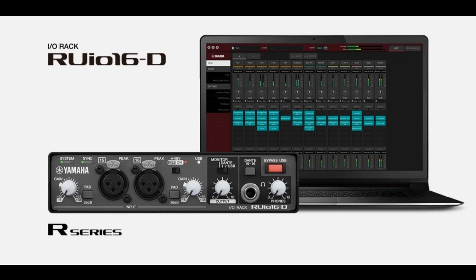Measuring just 180x125x42mm, the low-latency RUIO16D can be connected to a Windows PC or Apple Mac computer via USB, working seamlessly with VST Rack Pro software — license included — to easily add VST3 plugin functionality to Dante-based audio systems. It radically expands the range of sound creation options in any live sound situation, for streaming, and many other audio applications.